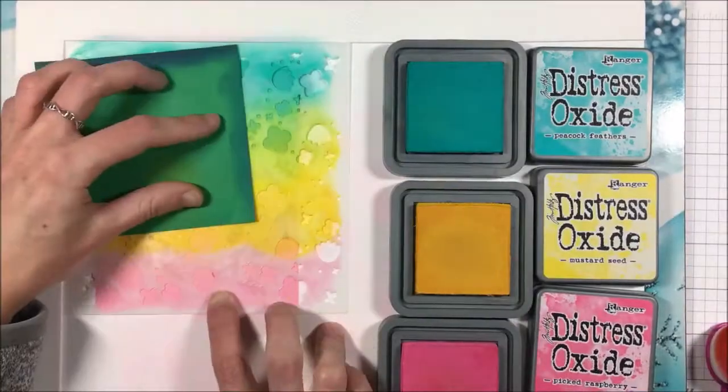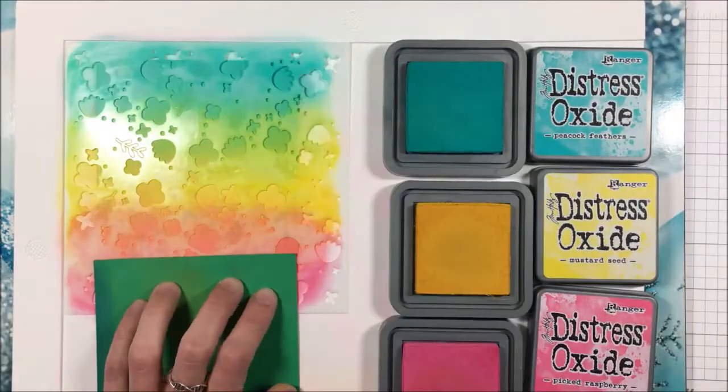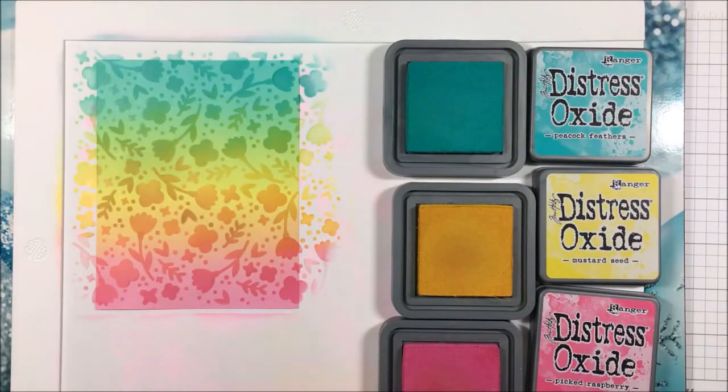I did Stencil 1 and Stencil 2 from the Spring Blossoms background stencils with this medium set of rainbow colors. You could use any colors to your heart's desire with this — I just wanted a very springy look for these cards. For one of my panels, I'm going to stop after doing Stencil 1 and 2, and it looks super pretty as you can see.